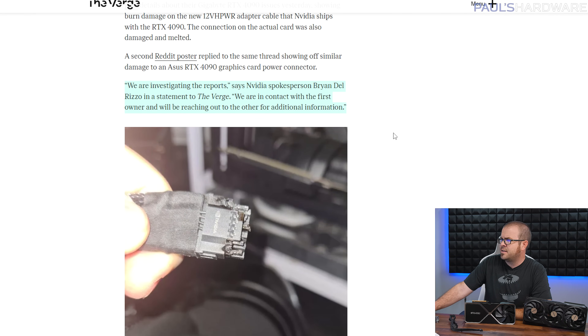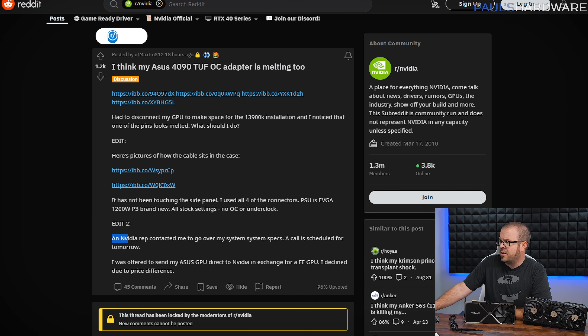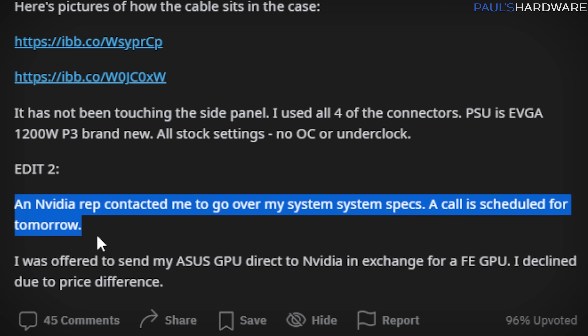According to a post over on The Verge, they spoke with NVIDIA PR rep Brian Del Rizzo, aka BDR, and he said: 'We're investigating the reports and we are in contact with the first owner, and we'll be reaching out to the others for additional information.' That appears to be corroborated by reports that an NVIDIA rep has gotten in touch with people posting about melted or otherwise damaged connectors.